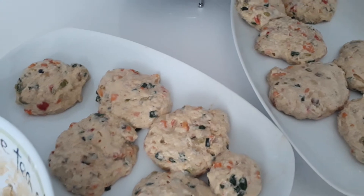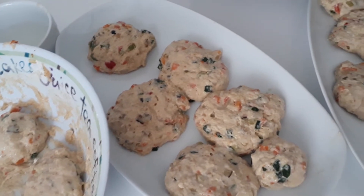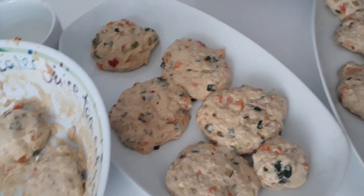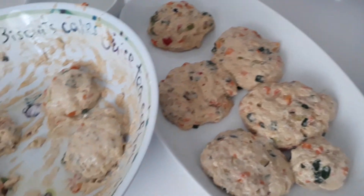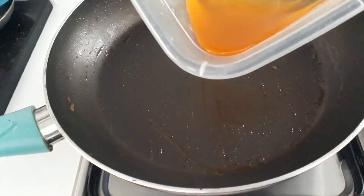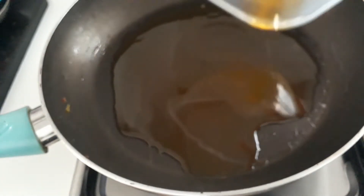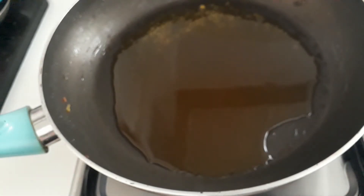Once you've made all your burgers, go ahead and fry them. If you were going to use the air fryer, I would suggest you dip them in flour on either side first, and then place them in. But I shall go ahead and fry mine in a pan. I'm using the same frying pan that I've used before, and I'm also going to pour in some of that oil that we drained from our vegetables. You can add olive oil as you need to.